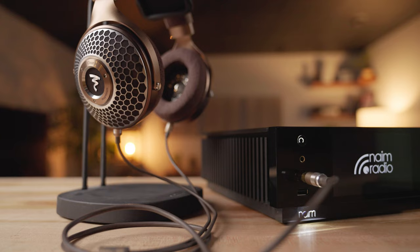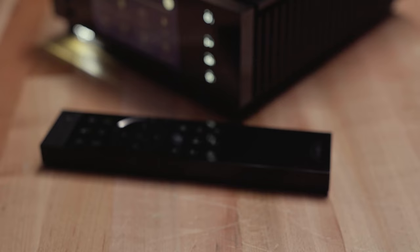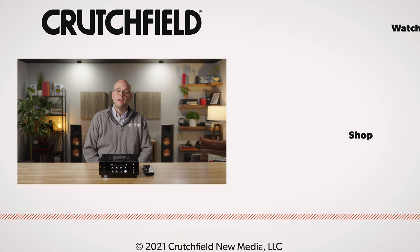It really gelled with the Focal Clear MGs in particular — I made a balanced connection and the two had a real simpatico relationship. It's not a surprise: Focal and Naim are sister companies. When you have two pros working together with shared history and you know what moves to anticipate, it's going to be something special. That is the Naim Unity Atom Headphone Edition — an all-in-one headphone amplifier. If you have questions about this or any other headphone amps, network streamers, or DACs, please give us a call here at Crutchfield.